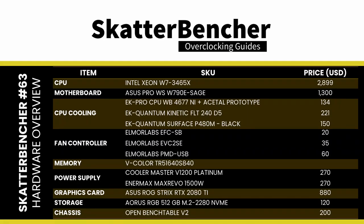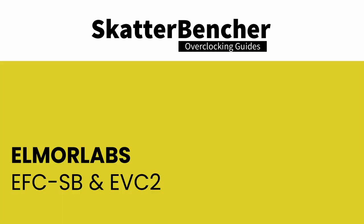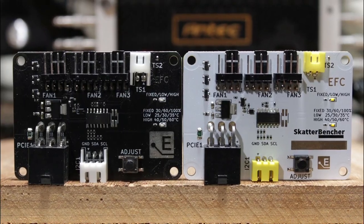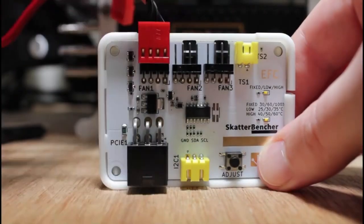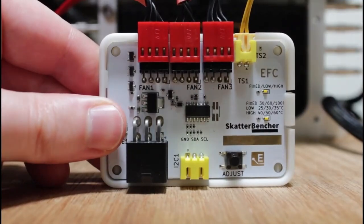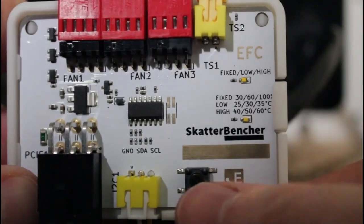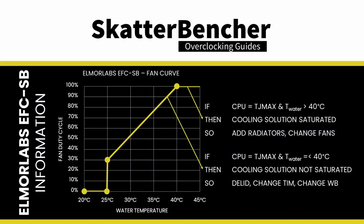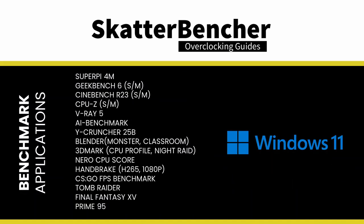The system we're overclocking today consists of the following hardware. The Easy Fan Controller Scatterbencher Edition is a custom version of Elmore Labs EFC, a collaboration between Scatterbencher and Elmore Labs. By connecting the EFC-SB to the EVC-2 device, I can monitor the ambient temperature, water temperature, and fan duty cycle — measurements I include in my Prime95 stability test results. I also use the Elmore Labs EVC-SB to map the radiator fan curve to the water temperature, giving a good indication of whether the cooling solution is saturated.